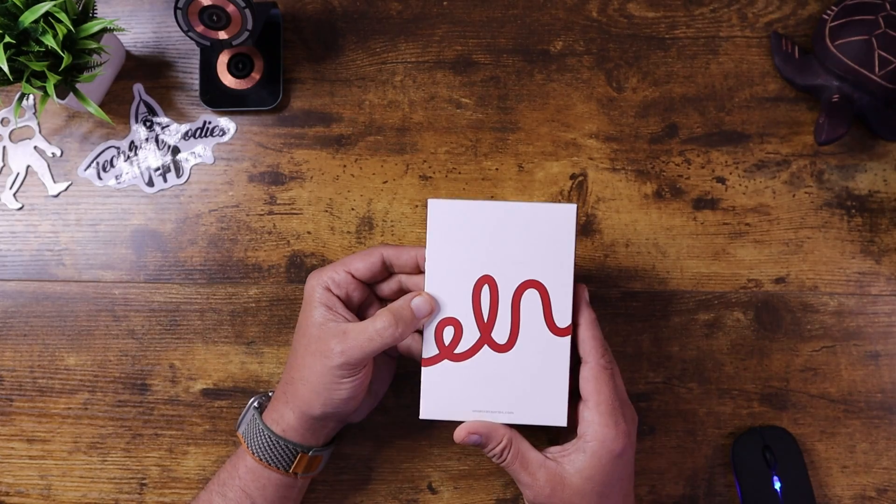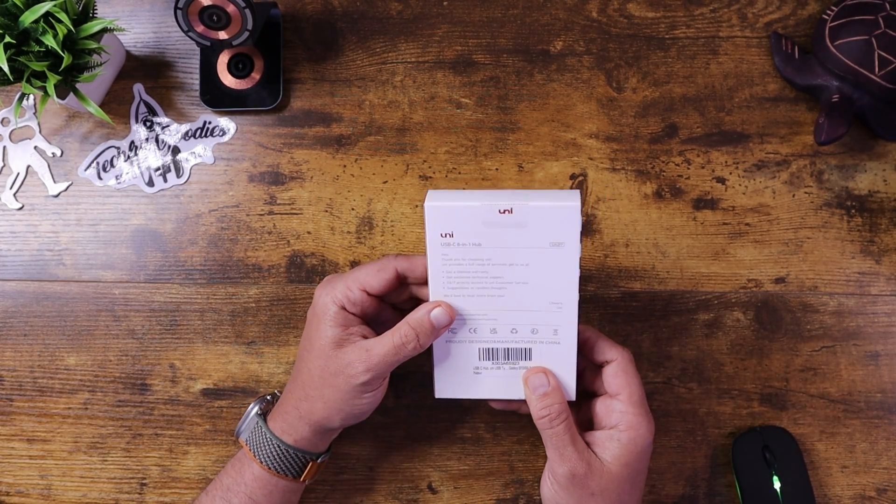What's up, everybody? This is Carl from Techbook Goodies, and today we are looking at the UNI USB-C 8-in-1 USB-C hub.